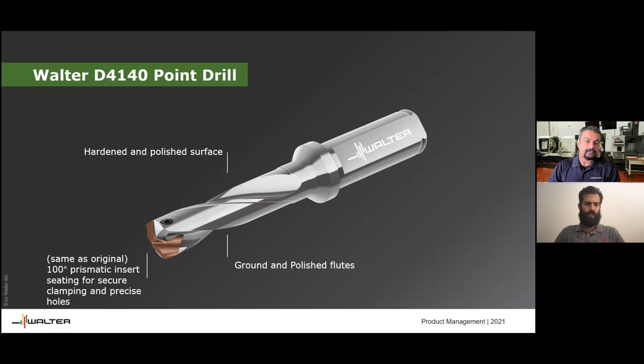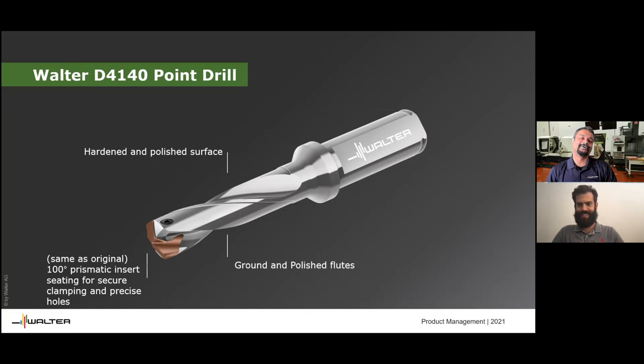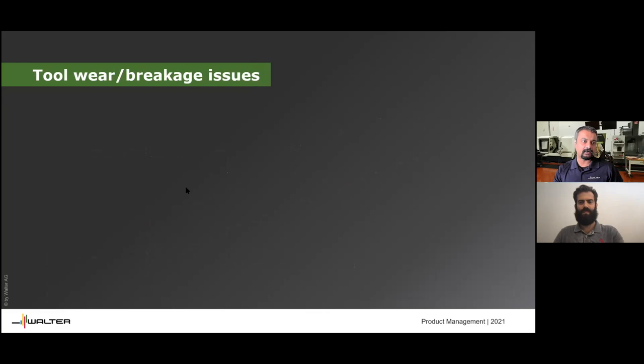Moving on to the second question — this seems like a very personal question to whoever asked, but it could happen to everybody: why do drills blow up every time I use them? That's a very generic question so I'll give a general answer since I'm not in the shop to troubleshoot it. Tool wear and breakage is one angle. Inner inserts can chip — it's either because the grade is too hard and you're pressing the insert without cutting speed, since cutting speed at the center is zero.